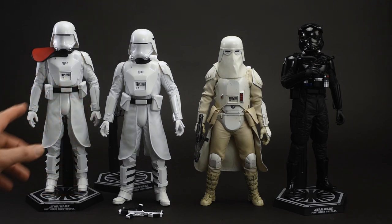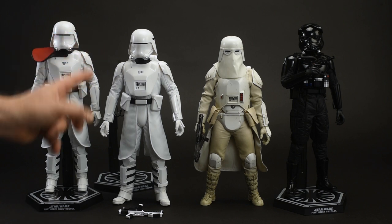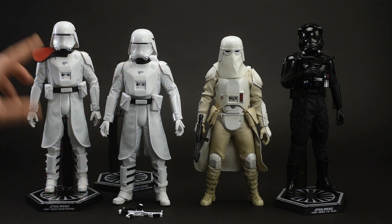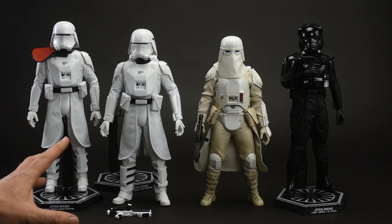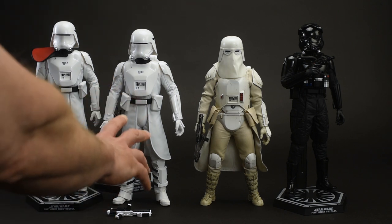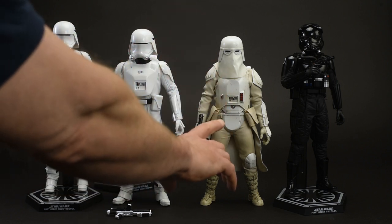Both of the First Order Snow Troopers are out of their box just the way they're going to come to you in the package, except I've actually added the pack onto the back of the line trooper — the regular trooper, not the commander. I also have out here a Songblast F-11D blaster just for comparison. I wanted to first note a lot of the similarities that exist between the First Order Snow Troopers and the classic Snow Troopers from the Empire days.